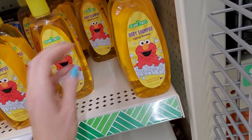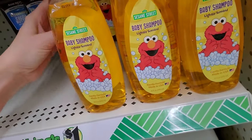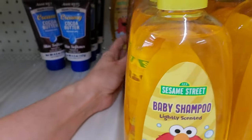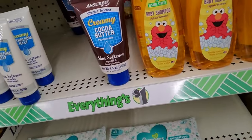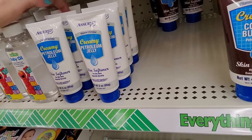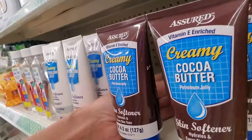Elmo shampoo — why does he have to be on everything? There's some creamy cocoa butter back there. I'll move all this Elmo junk out of the way first. We have this creamy cocoa butter — we can easily make some room for that. We're going to move the creamy petroleum jelly over a bit. And then you just take the cocoa butter and bring it up.